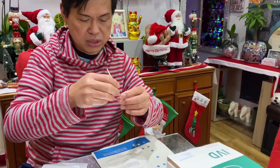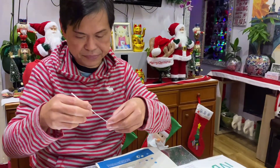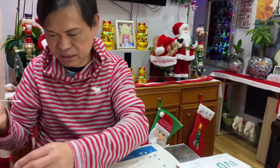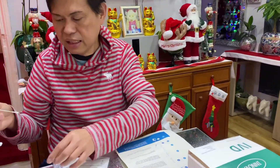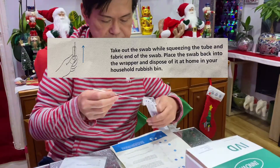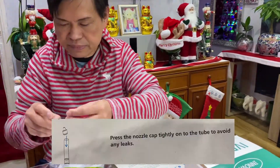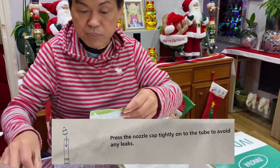Take out the swab by squeezing the tube against the fabric of the swab. Then put the nozzle on tightly and close it. Place it back and open up your test cartridge.